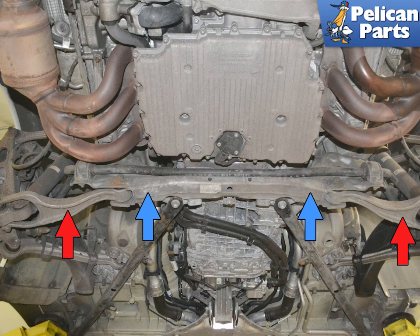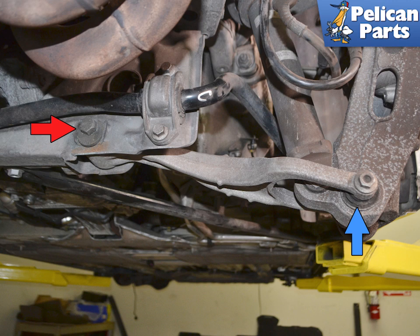The wishbone arm (red arrow) connects to the subframe (blue arrows). Begin by safely raising and supporting your vehicle. The camber of the rear wheel carrier is set by the eccentric nut, bolt, and washers on the subframe side (red arrow). The wishbone side connects to the wheel carrier and splits the rear shock (blue arrow).